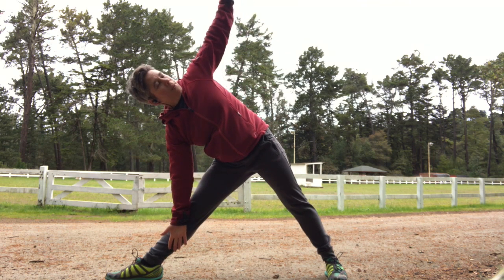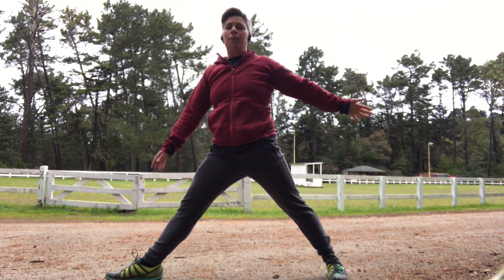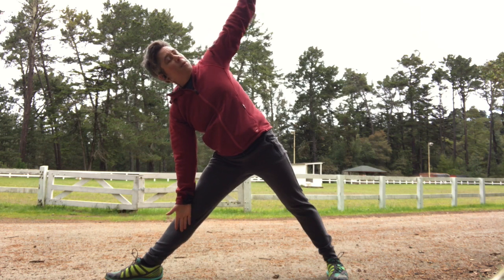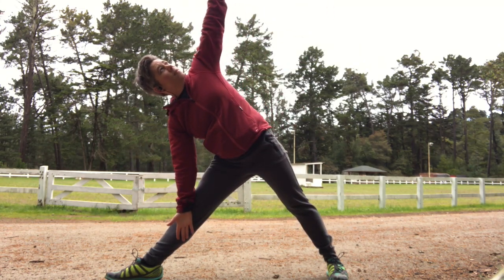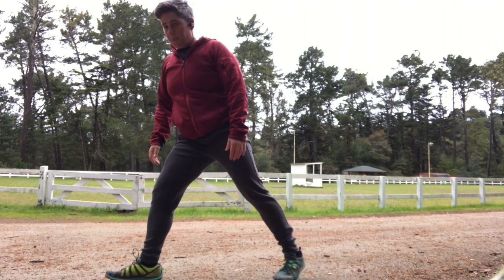Then we're coming into triangle. Your back foot can step a little bit closer towards your front foot if this feels like too wide a stance. With triangle, you want to feel like you're reaching evenly towards the ceiling and also towards the ground — don't collapse through that bottom arm. Come on up to standing and go right into reverse triangle. Then we'll exhale down into a flow: on your exhale, coming down into triangle; on your inhale, coming up into reverse triangle. Connect your breath with your movement — it's called a vinyasa.